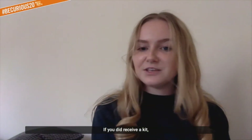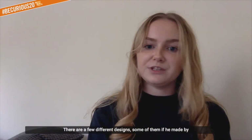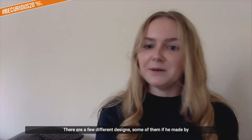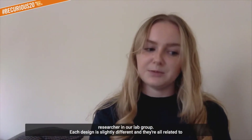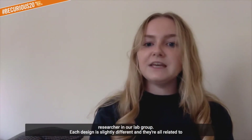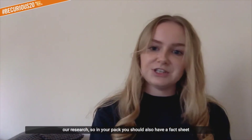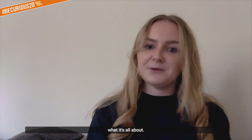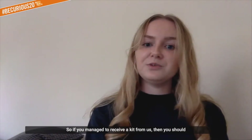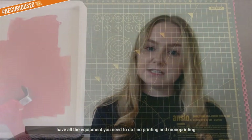If you did receive a kit, you should have a pre-carved piece of lino which we have made for you. There are a few different designs - some have been made by myself and some by Rachel, a postdoctoral researcher in our lab group. Each design is slightly different and related to our research. Your pack should also have a fact sheet which will explain more detail behind the design. You should have all the equipment you need to do linoprinting and monoprinting.